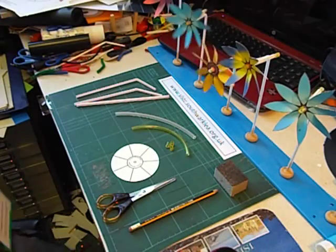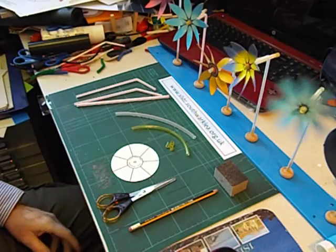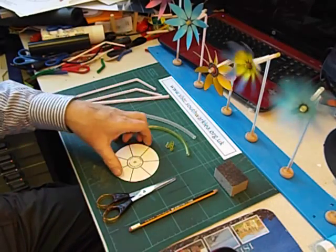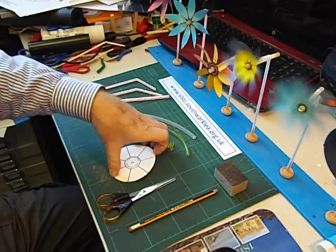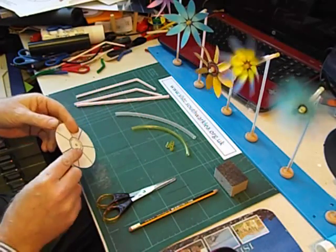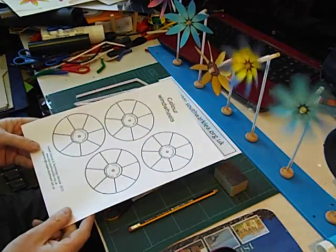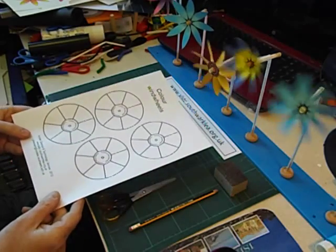This is another of my designs to make simple windmills. I've called it a windwheel. We need a circle of paper, or I prefer to use thin card. Pupils can draw their own, or I can supply them with some pre-printed circles to cut out.